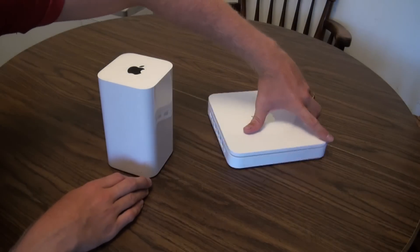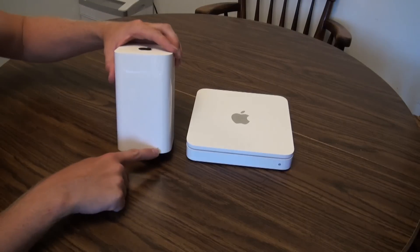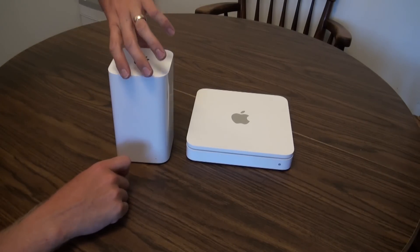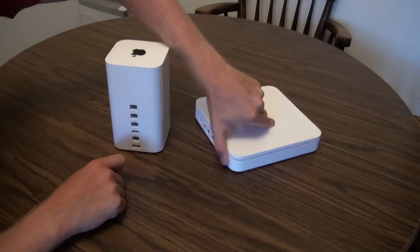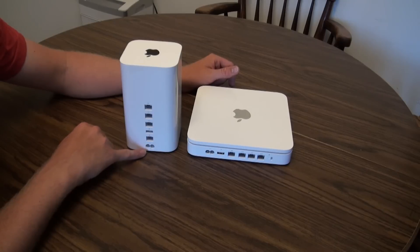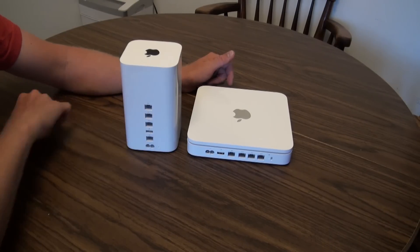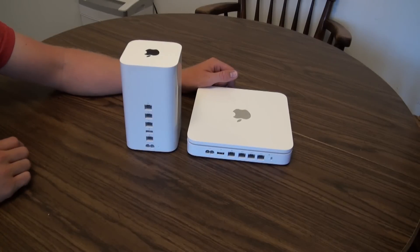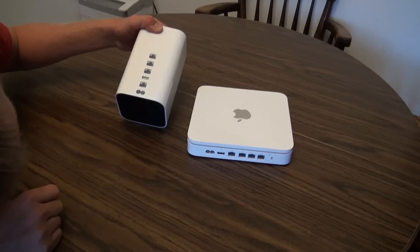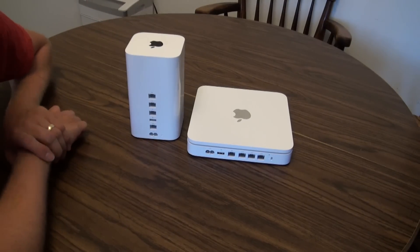Obviously the setup on the back — this is the status indicator light here, same location on the front bottom right corner on the previous model as well. A lot smaller, as you can see, and of course the nice Apple logo. Flip it around and you get the same port layout: power, WAN port, USB, and three local area network ports — exact same as before. There does appear to be a lock section on the old one that I don't see on the new one, so that's one thing that's missing.